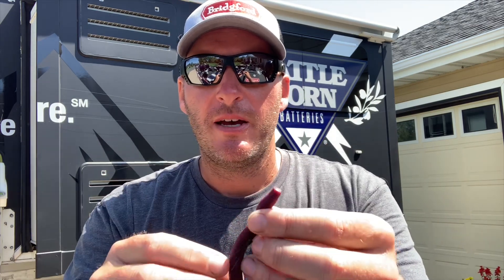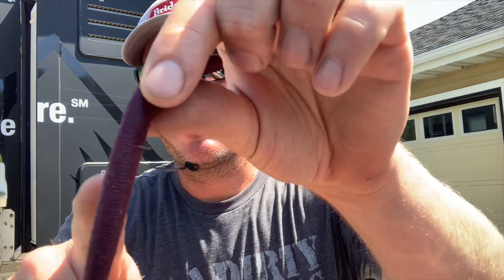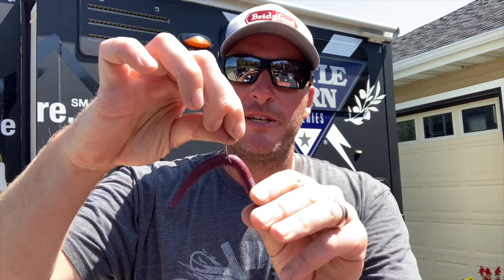I've got three hook placements for my Naco rig. The first is right in the center — just at the top, or depending how you look at it, if the top of the worm is the fat part, it would be at the bottom of the egg sac. This is a Berkeley MaxScent General, so it's basically the center part of the wacky rig. This is probably the best all-around place to put it.